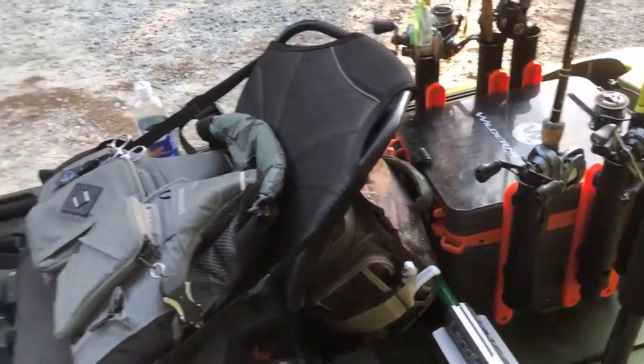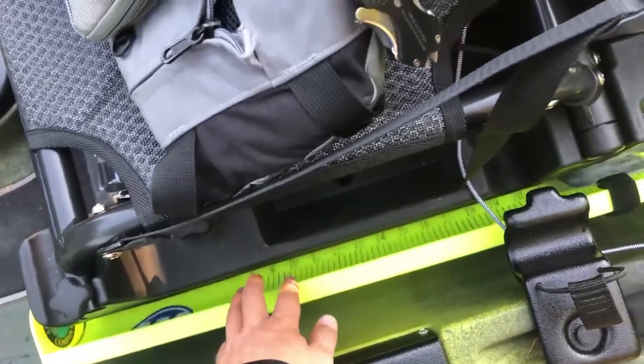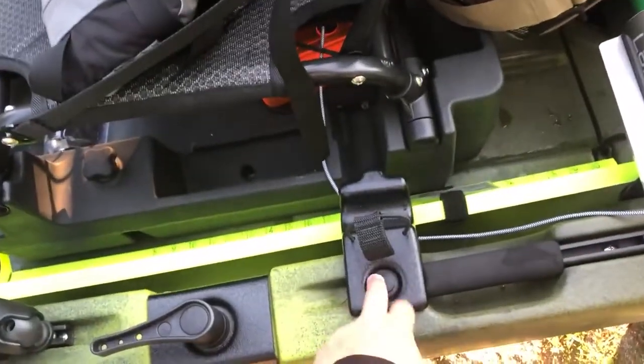The back GoPro is on a Yak Attack mount with an extension — works great, gets a really good back angle. I couldn't easily get a back angle on my last kayak.